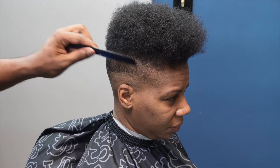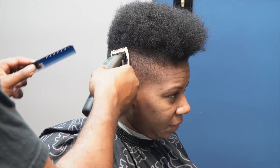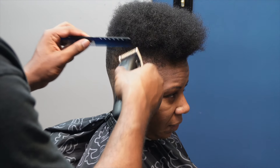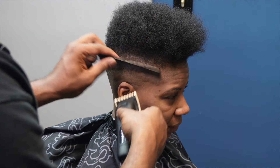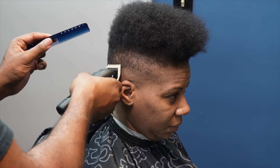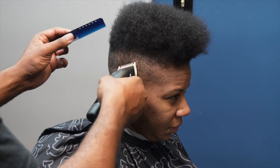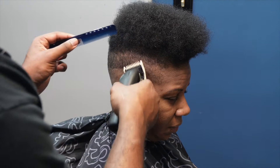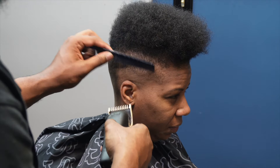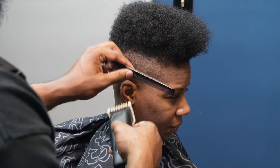Now I'm going to use my highest guard — I'm using a one guard from Caliber — and blend in with the top. This is just my fading down technique. I think everybody should try to learn that technique to see if it's for you. If it's not, there's nothing wrong with that, but whatever foundation or technique you have, just master it with every hair texture.